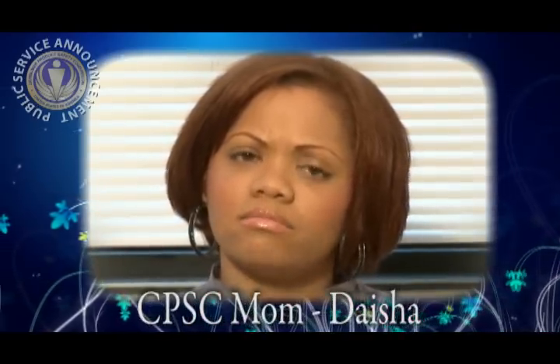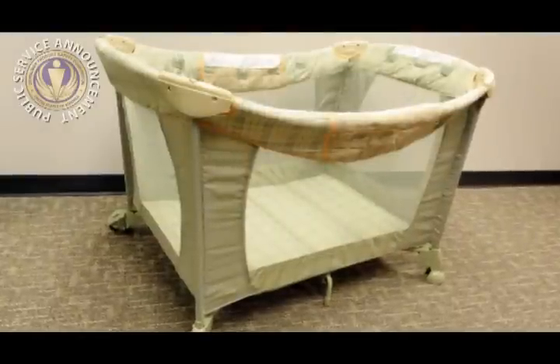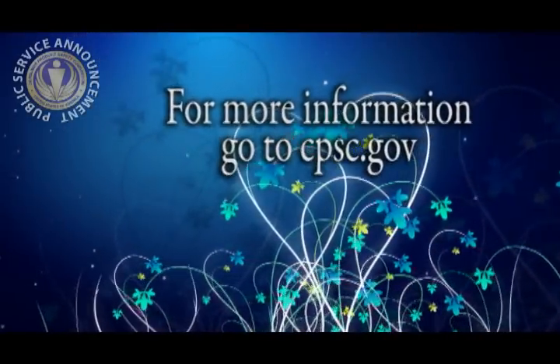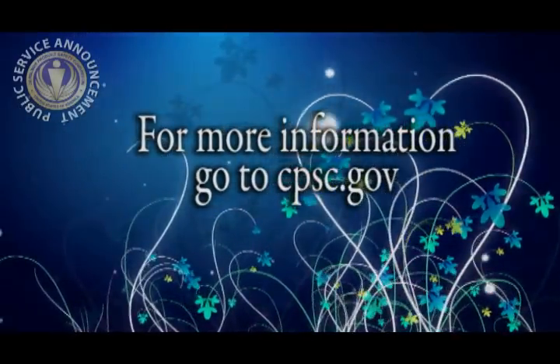Stop using my crib? Where do I put my baby to sleep? If your baby is less than six months old and is not yet able to push up on their hands and knees, you can put your baby in a bassinet. If your child is older, you can use a play yard. If you believe your child is too big or able to climb out of a play yard, use a mattress on the floor or a toddler bed.